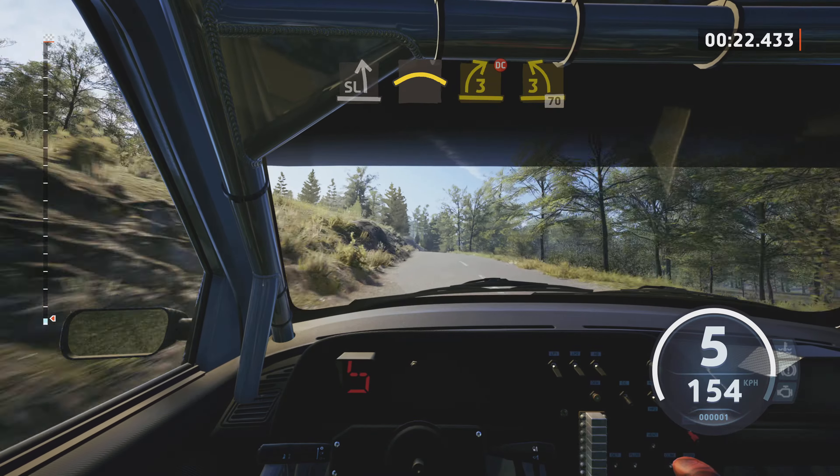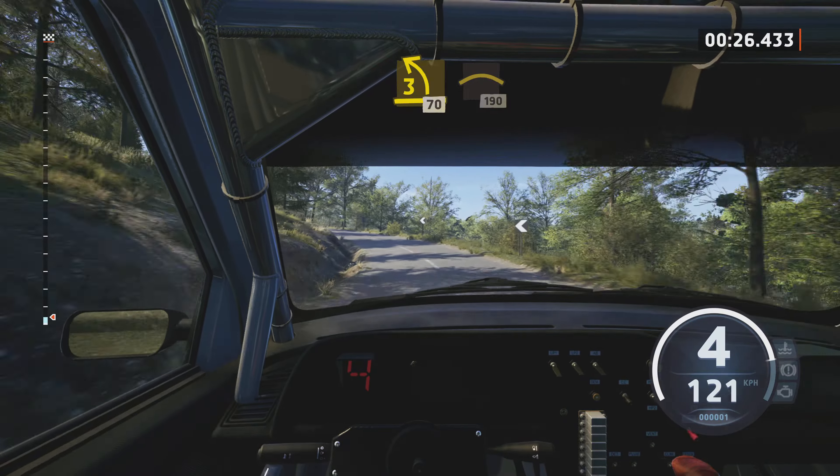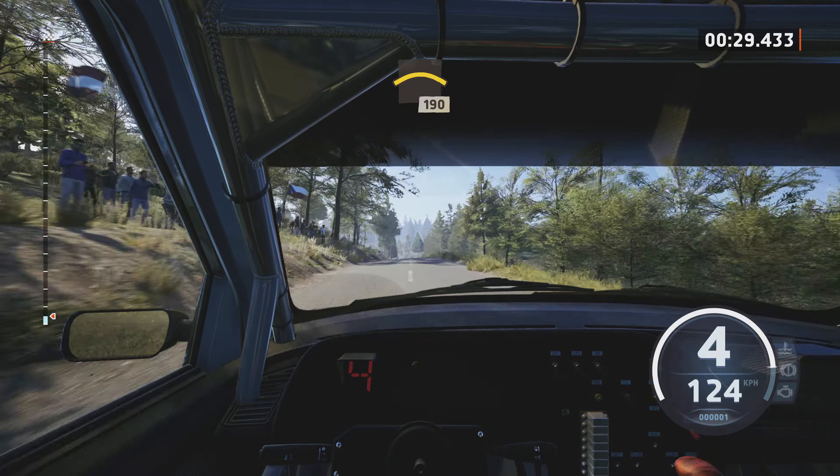Slight left, slowing, long crest, and 3 right, don't cut, and 3 left, tightens, 70, crest, 190.